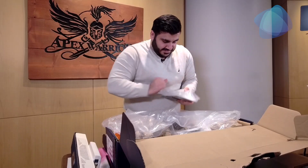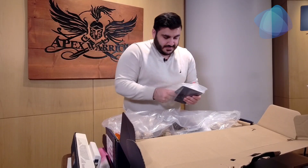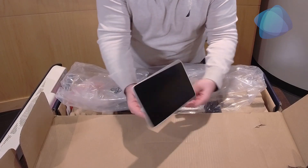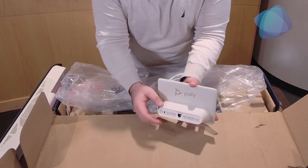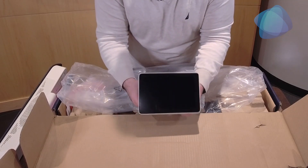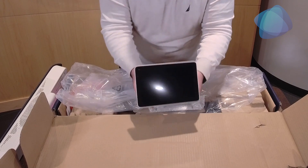Let's go ahead and look at the TC8 now. The TC8 is a touch panel that provides functionality to navigate through meetings, which I will show in just a moment. It's a little tablet — what's neat about this is it connects to one port. It is Power over Ethernet, so you just plug it in, it pops up as a touchscreen, and you have all the functionalities you need to conduct a meeting.